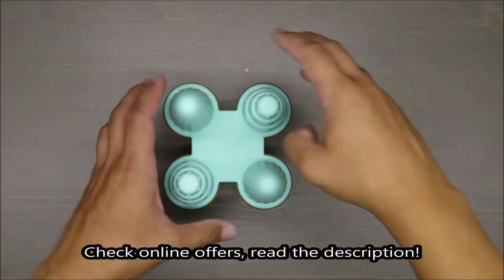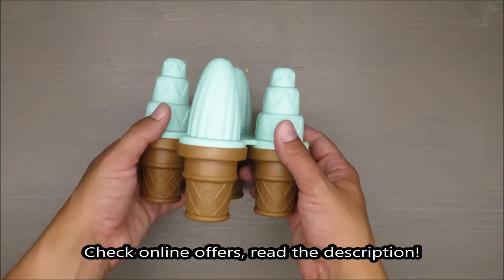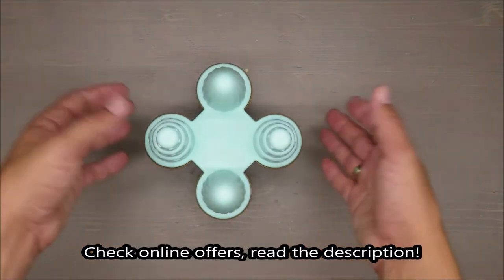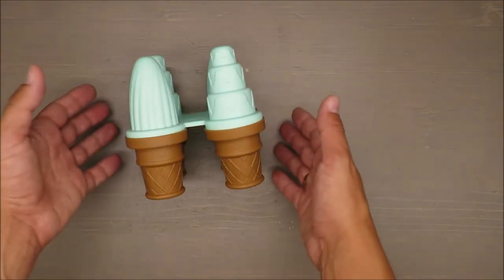Hello everybody, this is Out of the Box unboxing and in today's episode I'm going to perform a very exciting review of ice lolly ice cream molds from Ernesto, available at Lidl.